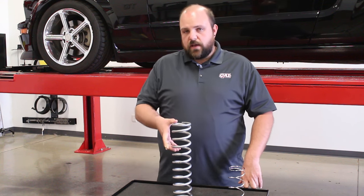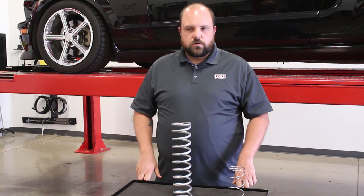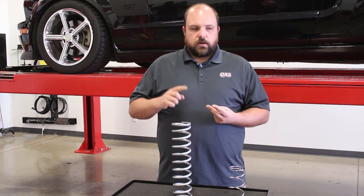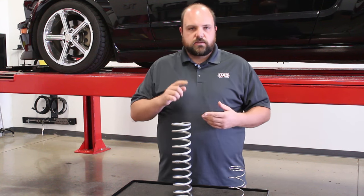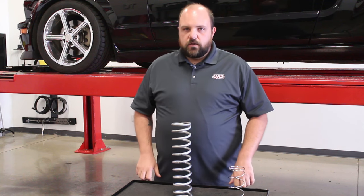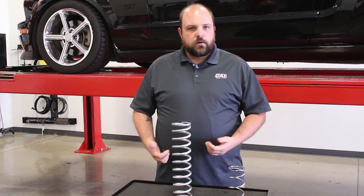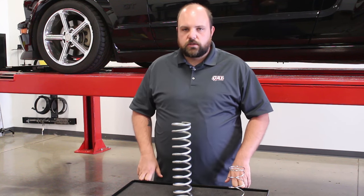If you don't have a set of springs that you know what they are, you can use a set of corner scales and just look at what the weight of each corner is. One thing to remember though is that that does weigh all of your unsprung mass — your axles, differential, and if you've got a solid rear axle, the whole thing including brakes, tires, and wheels. So if you have a rear-end weight of 1,500 pounds, generally around 300 pounds is an average weight for a rear end. I would subtract 300 pounds off of that and then do my calculations for how much weight it's going to take to compress the spring.